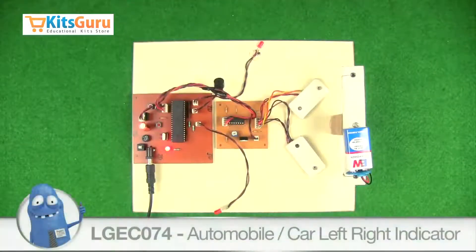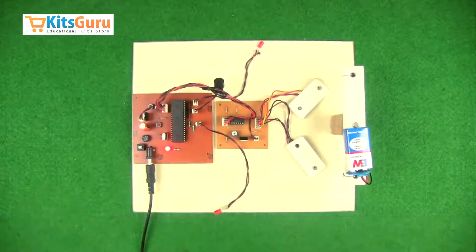Here we have made a kit which demonstrates the following: whenever we drive a vehicle and switch on an indicator, sometimes we forget to switch it off or it runs for a very long time. We have made a kit in which the indicator turns off automatically once the turn is complete. We have used infrared sensors to demonstrate this.